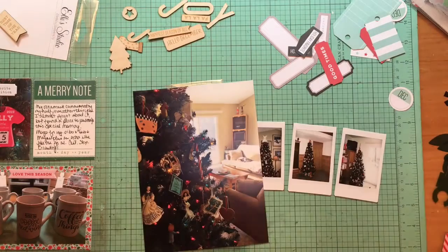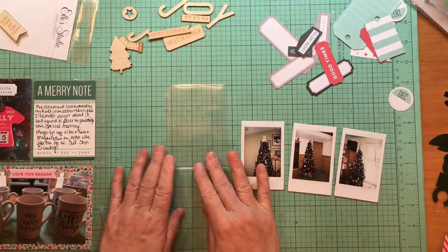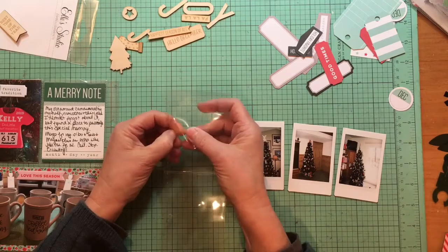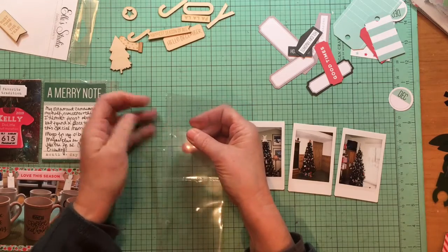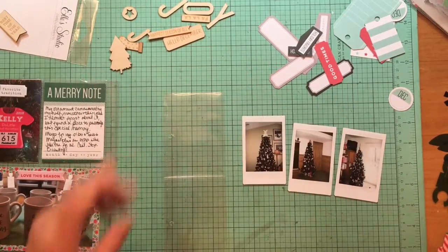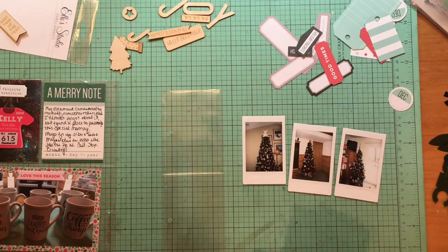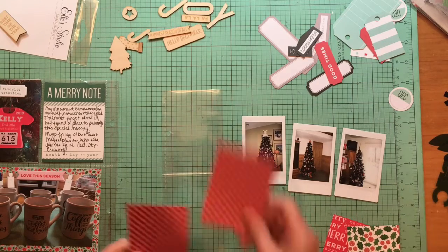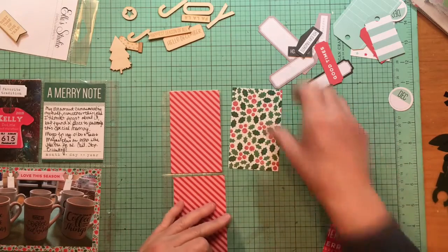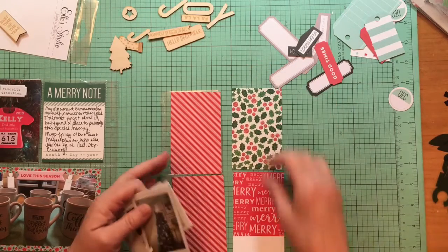I told you yesterday that I had an idea for what to do with my cutoff of the three-by-four. I have to remember this because I threw the last one out. I used my fuse tool and added holes for pockets. It's not going to be a full three-by-four — after the fuse and adding the hole I was left with about two and a half inches. I cut some papers and also have this little Merry Merry card I can use as a filler.